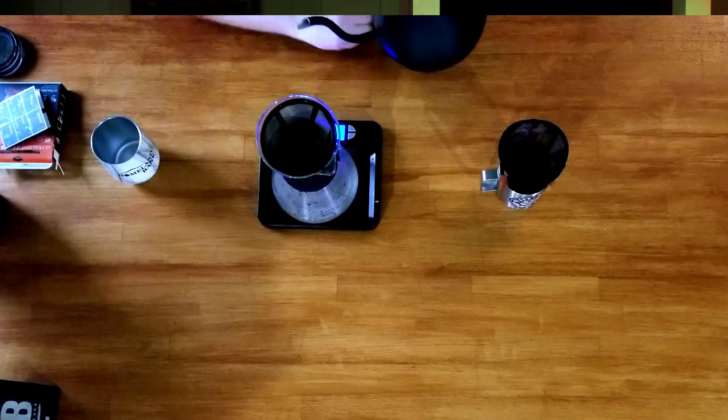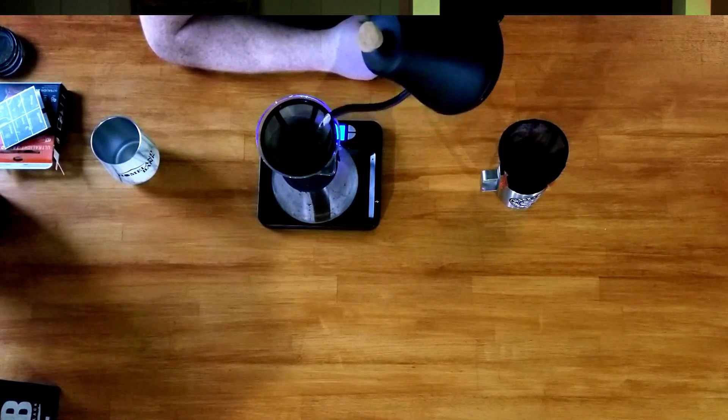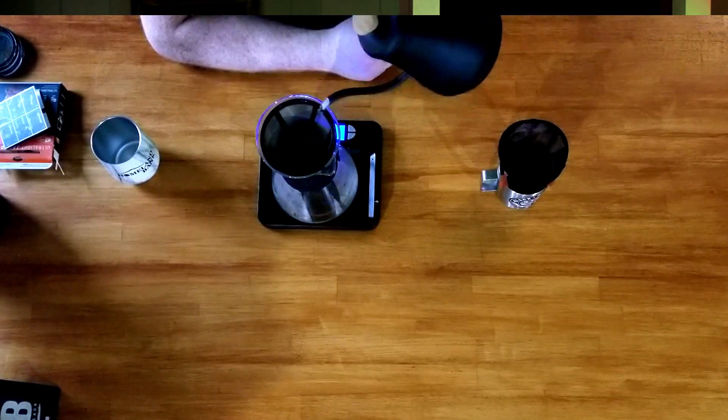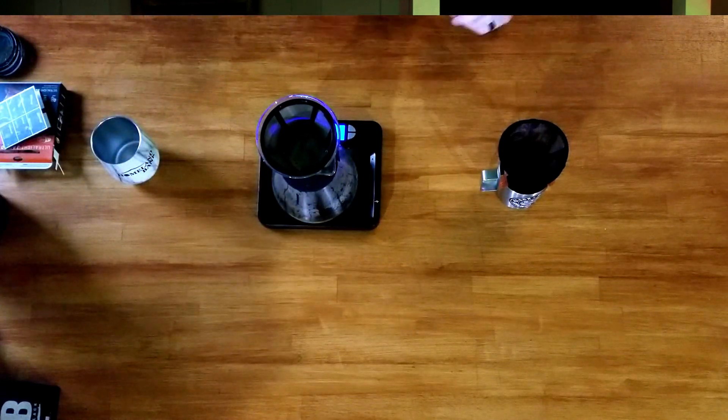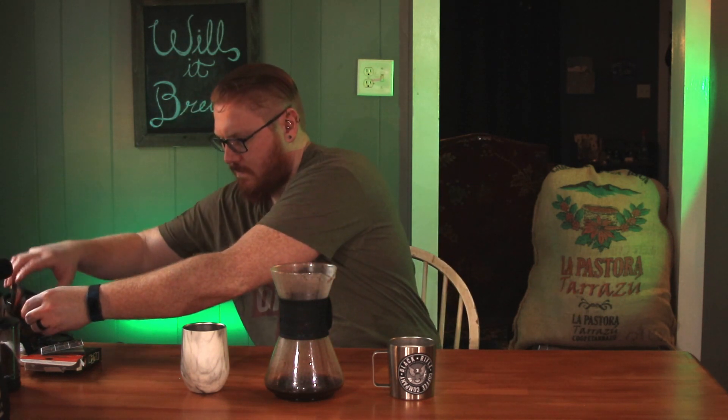Alright, let's finish getting this one brewed. While that one's finishing dripping, I'm going to go ahead and take this off and set it to the side. Let's go ahead and get this one forward.